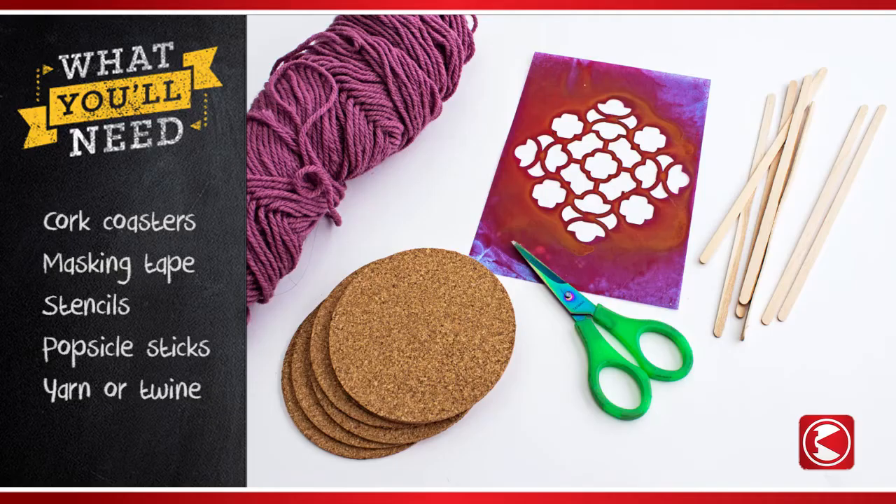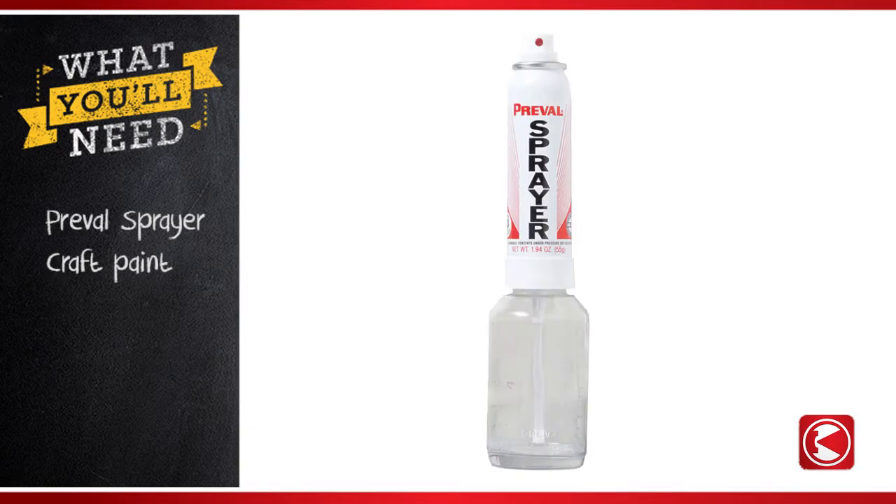Here's what you'll need: plain cork coasters, and your choice of the following — masking tape, stencils, popsicle sticks, yarn, or twine. You'll also need a Preval sprayer and water-based craft paint.